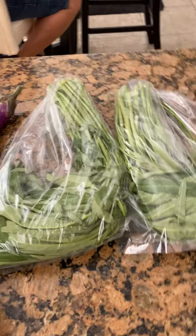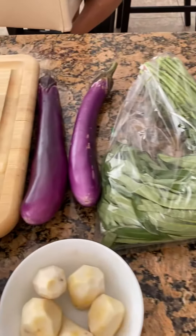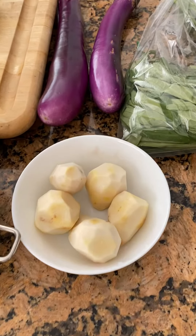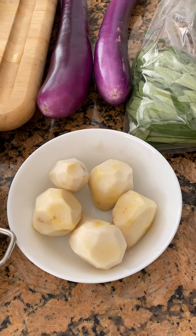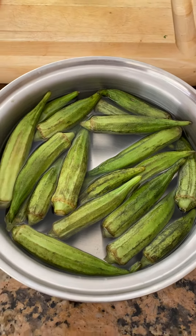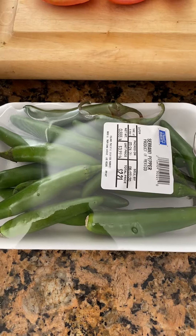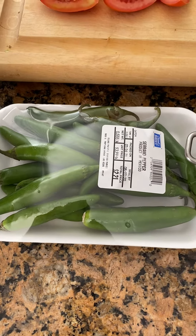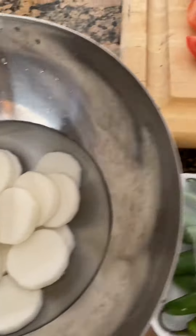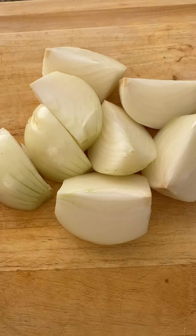These are the ingredients: kangkong and eggplant, gabi, okra, jalapeno — for that bite and spice and flavor — labanos, tomatoes, and especially the onion.